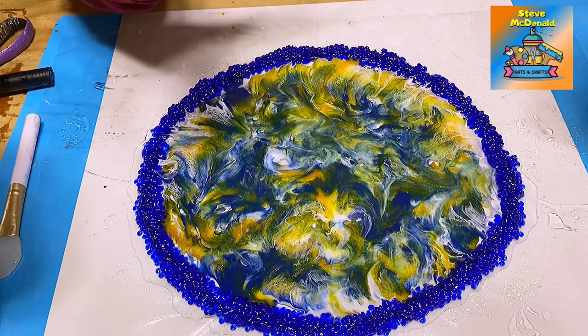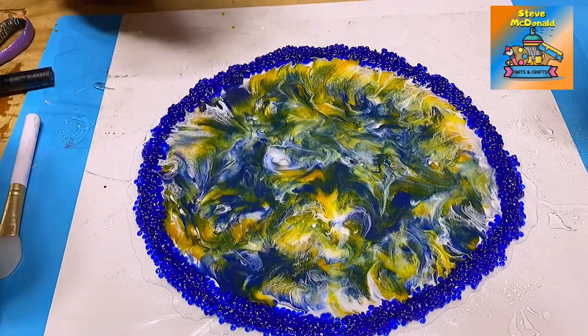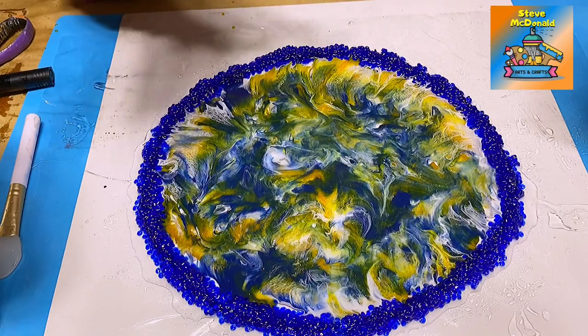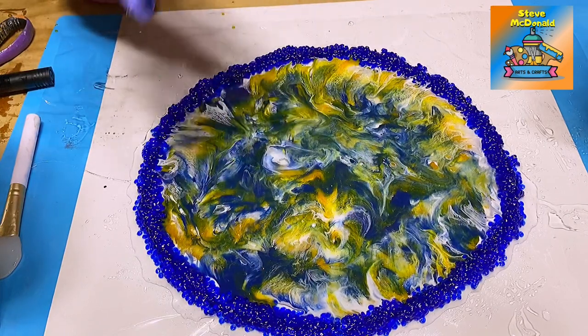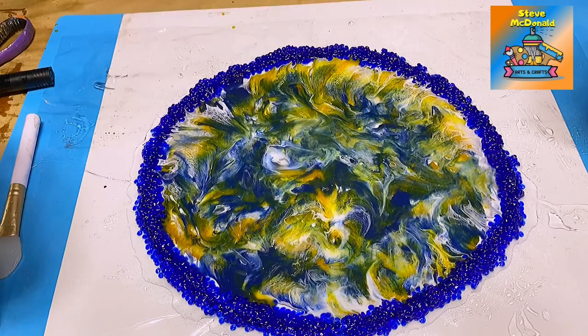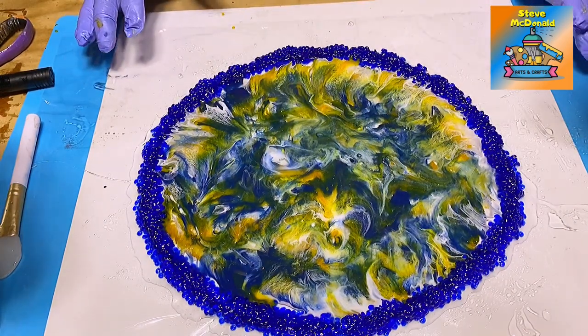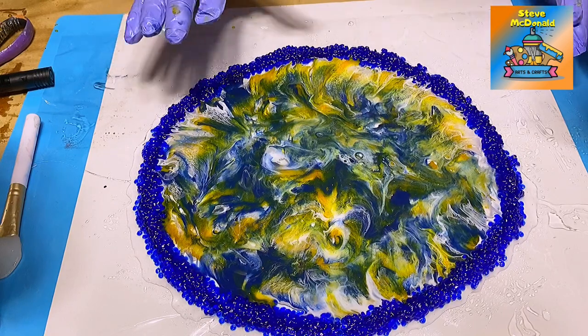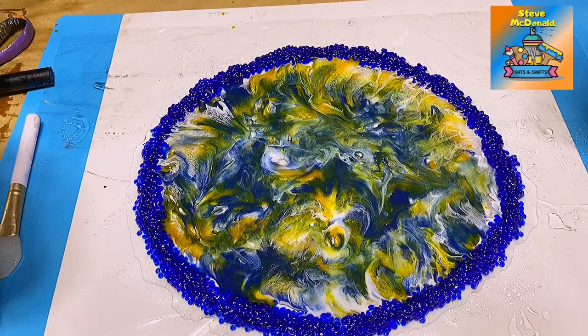I'll check whether it's soft enough to mold over the actual shape. If not, I'll check it every hour, and once it starts to get set I'll check it every 15 minutes. If you leave it too long, you can go over it with a heat gun and soften it up again.